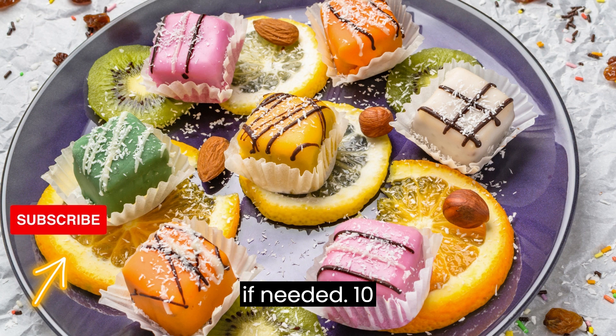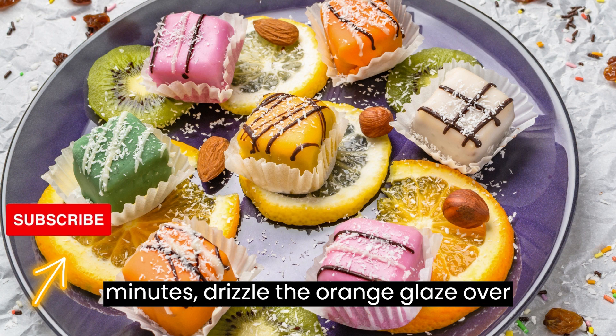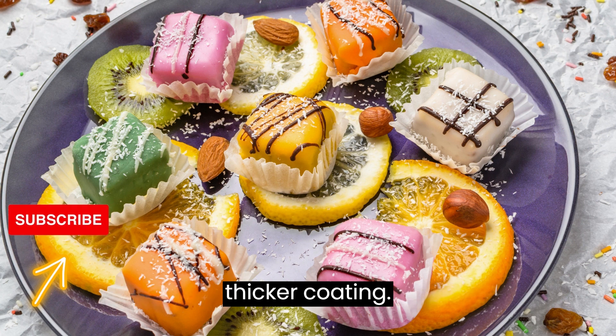Step 10: Glaze the cookies. Once the cookies have cooled for a few minutes, drizzle the orange glaze over them. You can also dip the tops of the cookies into the glaze for a thicker coating.